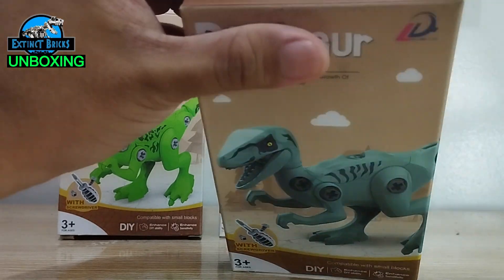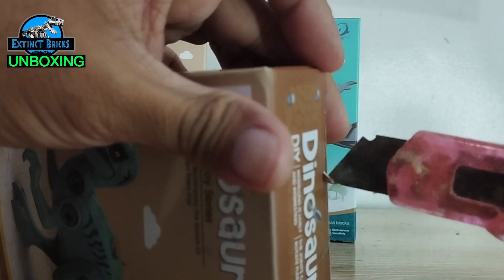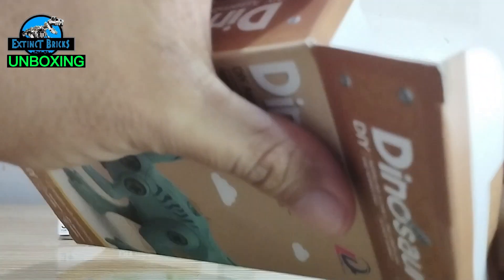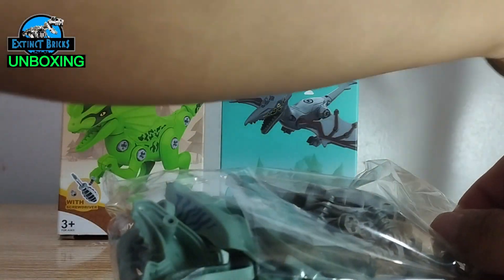We have cutters here so we can cut off the tape — and here it is, wow!